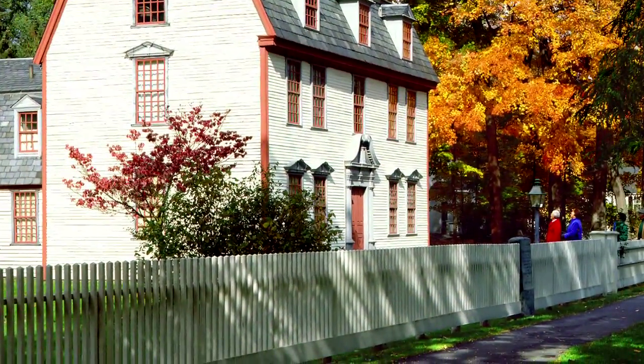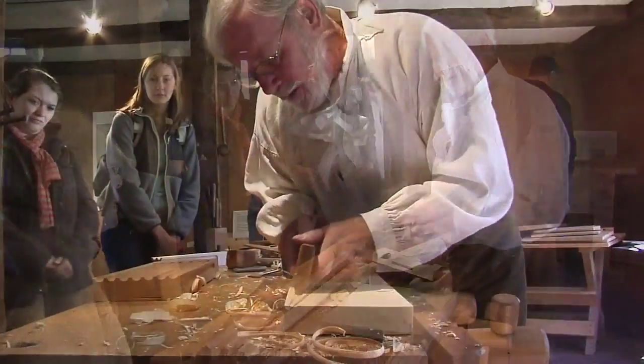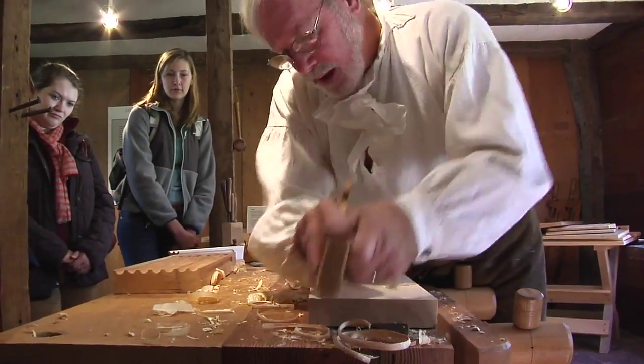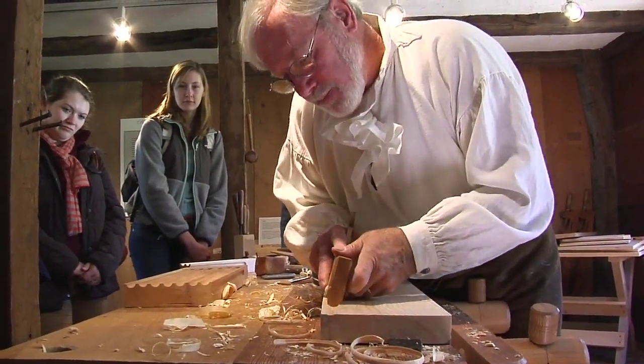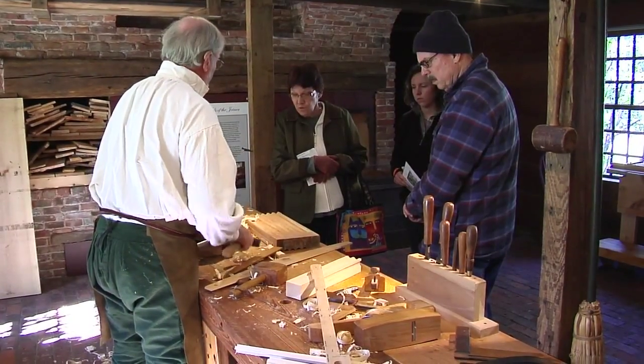When you come to Historic Deerfield and visit the Dwight House, we have a workshop set up where we actually have people demonstrating how these planes were used to dress the wood and make moldings and other joints that were used in the construction of the houses and architecture at Deerfield.